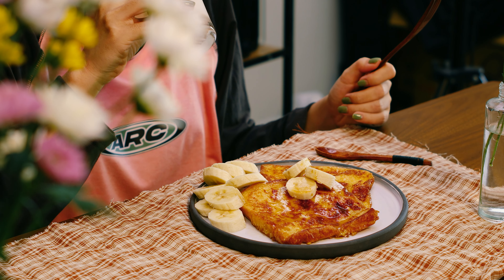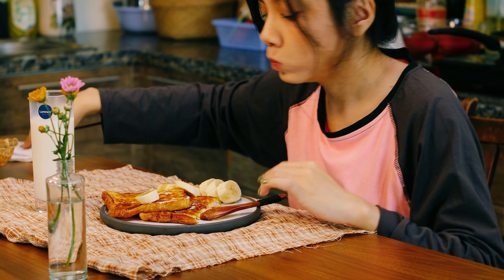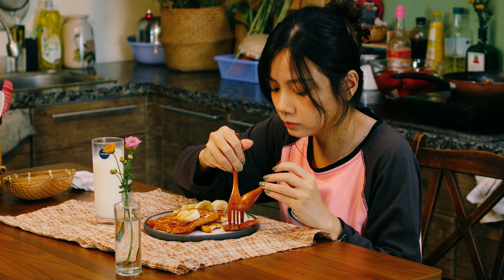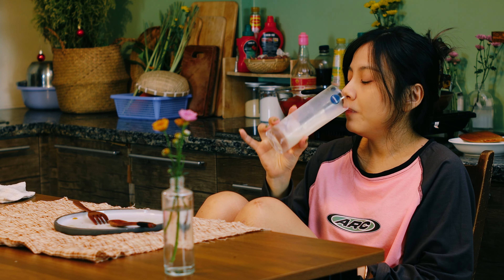It's so good. I'm looking for a good taste of steak.